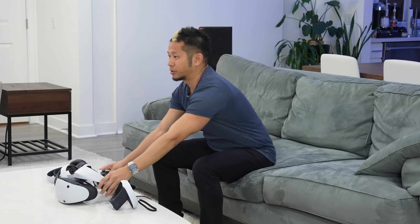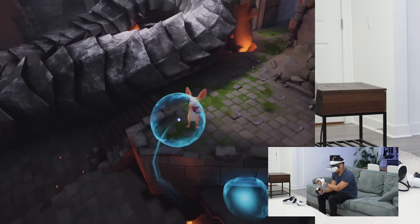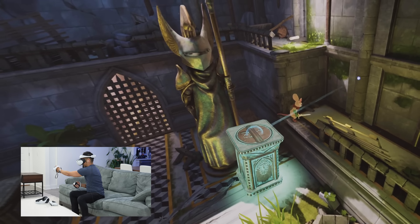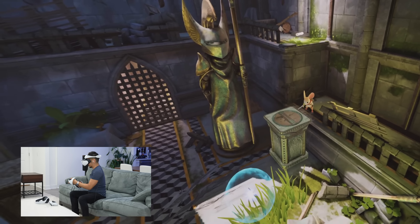Taking a breather now. Let's check out Moss Book 2 — I played the original Moss so let's give it a try. Oh, we high-fived!